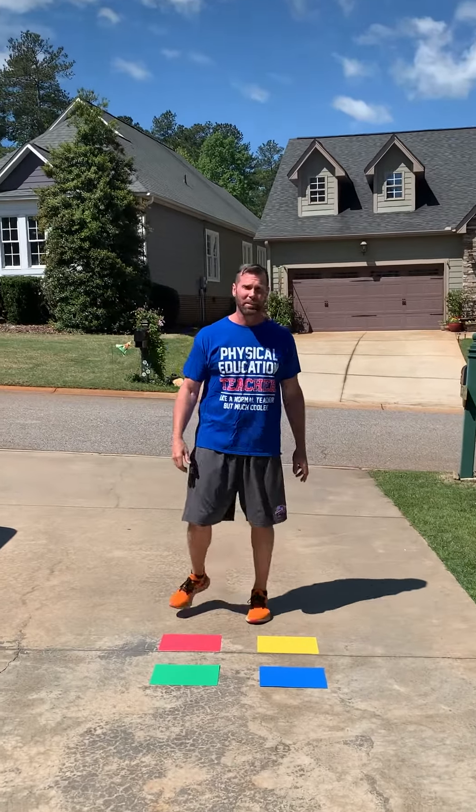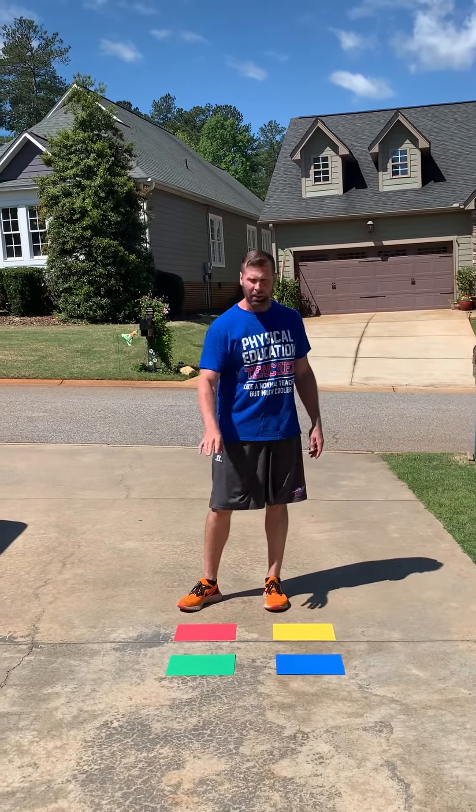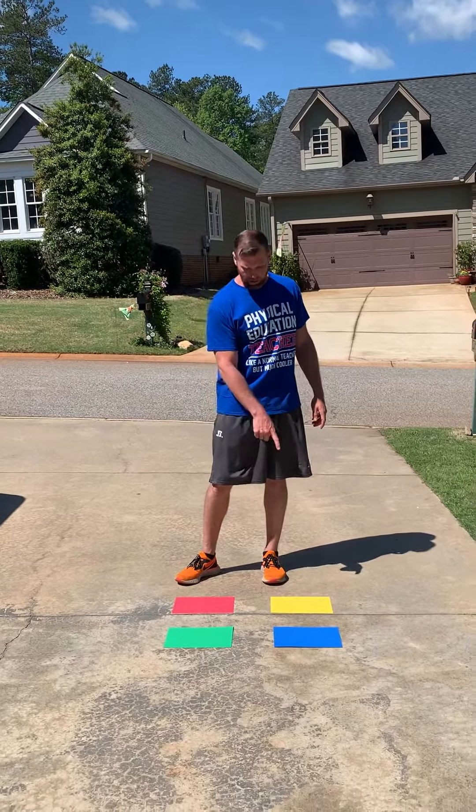The game for you today is called Simon. For Simon, the setup is pretty easy. You need four of our primary colors on the ground. I have blue, green, red, and yellow.